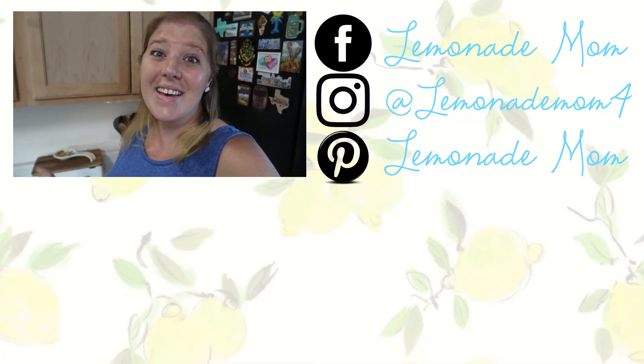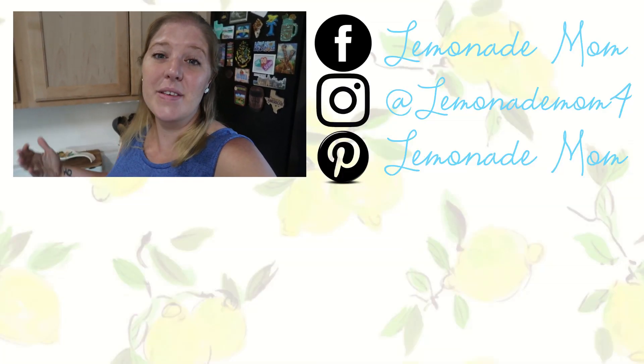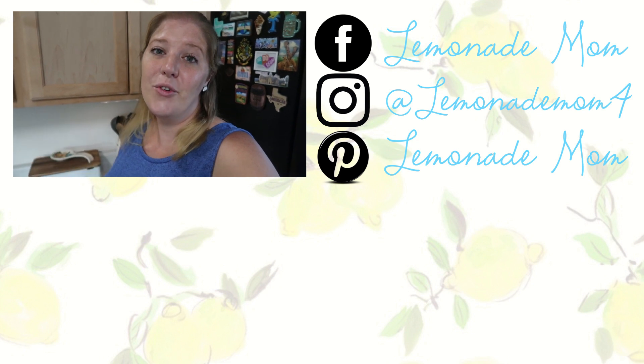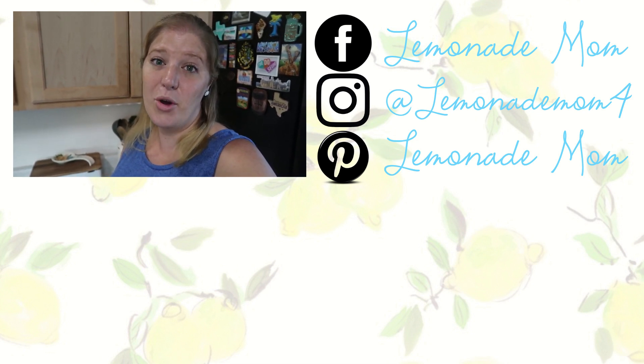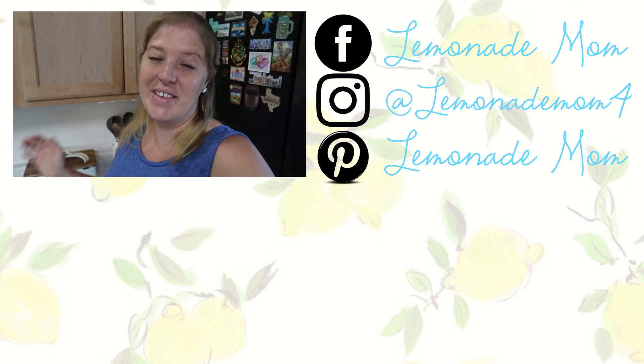So if you guys like this video, give it a big thumbs up. Subscribe if you are new. Don't forget to check out all the other mommy's videos in the playlist that is listed in the description. And I will see you guys in the next one. Bye.